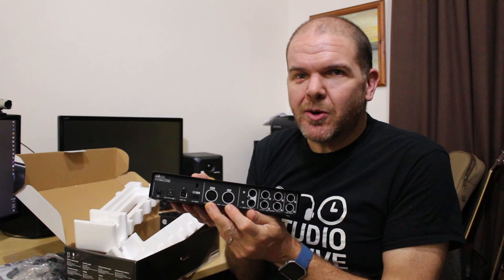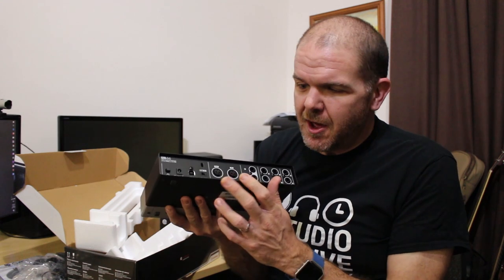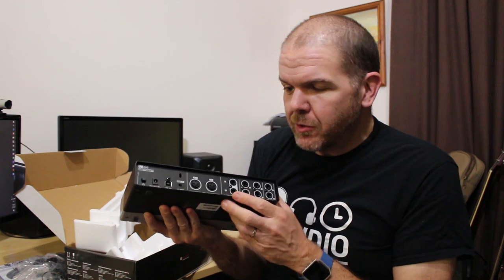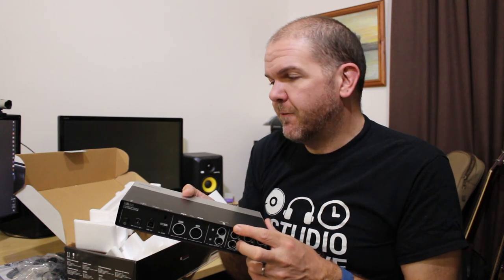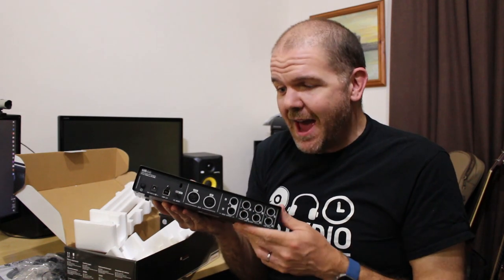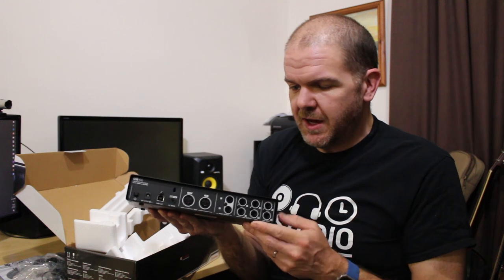We've got MIDI in and out. I don't use a whole lot of MIDI — the MIDI I do use is a USB MIDI interface that goes directly to my PC — but it's handy to have even if I never use it. We've got our main output here, so a left and right main output, and then we've got line outputs one, two, three and four. This gives us the flexibility to have different monitor mixes coming out, so we can actually put a second set of monitors and have a separate mix going to those if we desire.